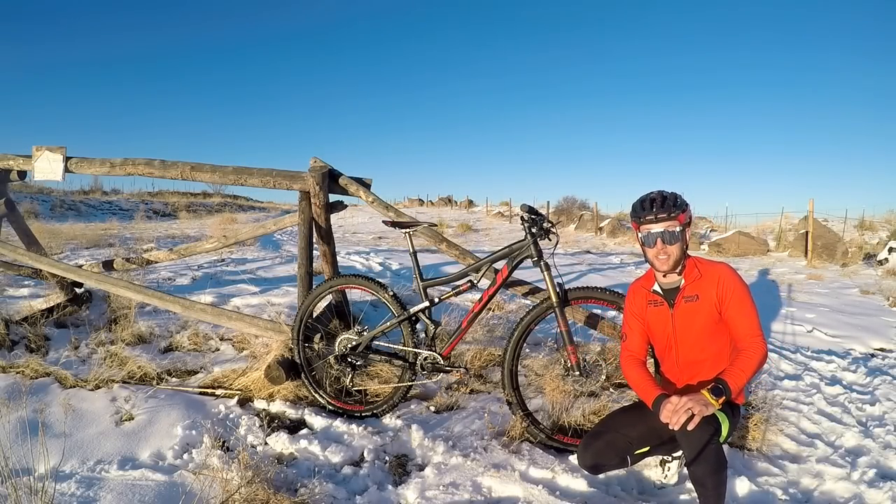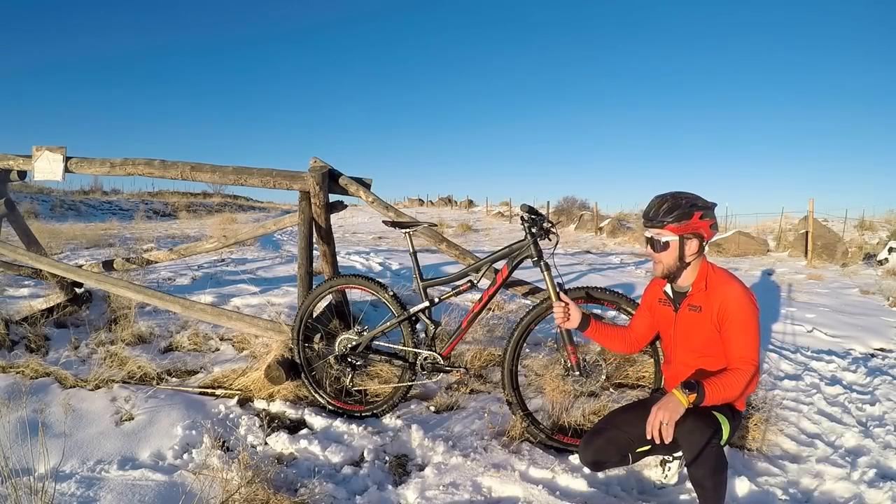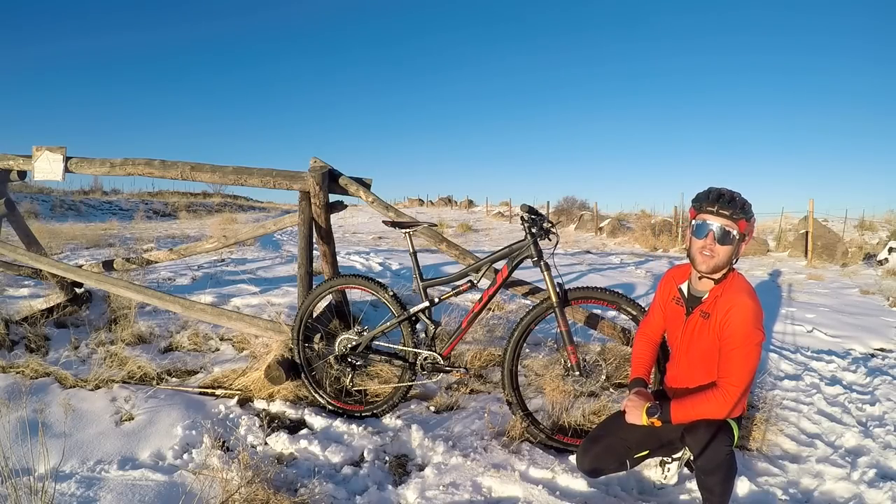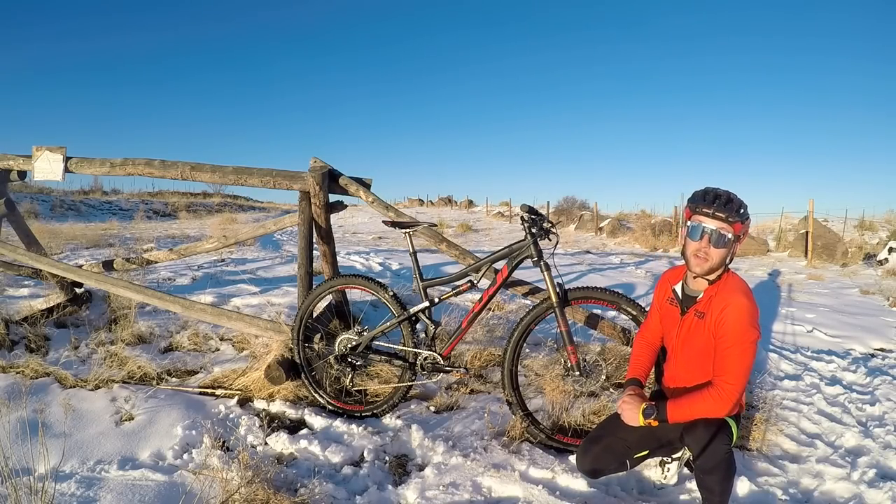Fuji has made some big changes for 2017 with the Rakan, specifically that this bike is now capable of running both 27.5 plus or 29er wheel sets.